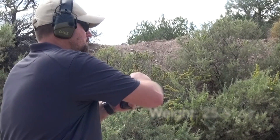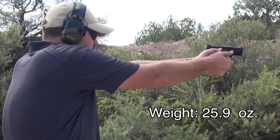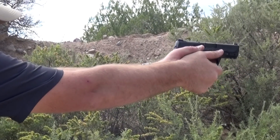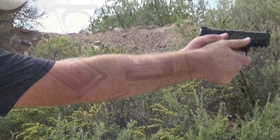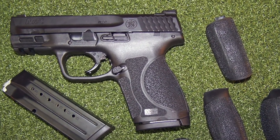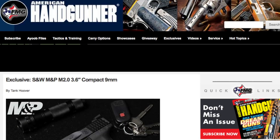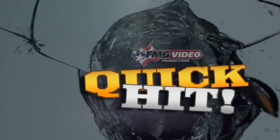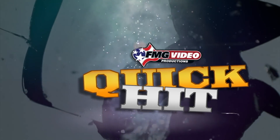Weighing in at only 25.9 ounces, this polymer frame gun proves shorter is better. For more information on Smith & Wesson's M&P M2.0 Compact Pistol Series and this compact 9mm with a 3.6-inch barrel, check out Tank Hoover's exclusive review at AmericanHandGunner.com. And that's your quick hit from FMG Publications.